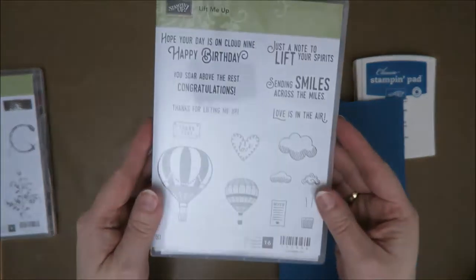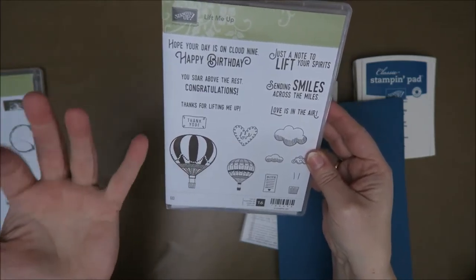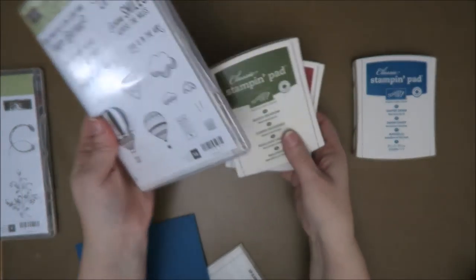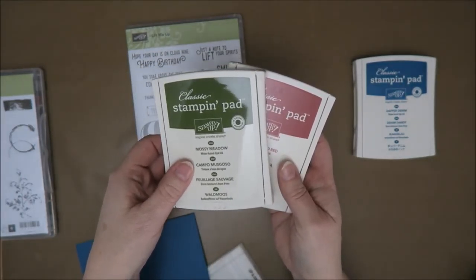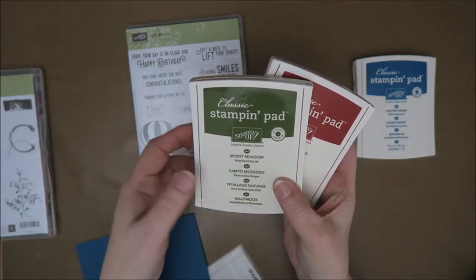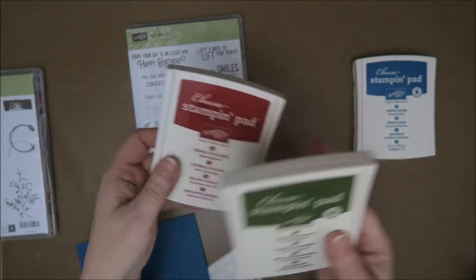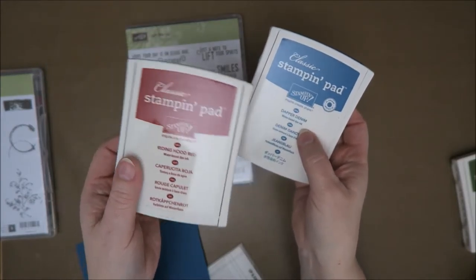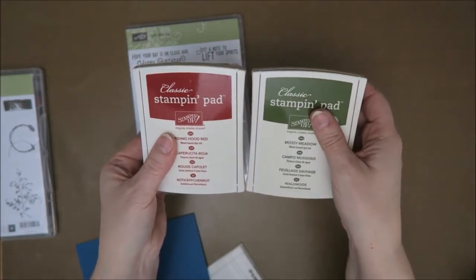I really, really love this set - Lift Me Up. Hope you can see it, it's a bit shimmery. I love these balloons. I love to use colors like these - I really love these together. But this one, Mossy Meadow, is an old ink color and you can't buy it anymore, so I didn't want to use that if you want to use the same colors as I do. So I'm definitely going to use Dapper Denim - that's one of the new ink colors - and Riding Hood Red. I really love this combination.